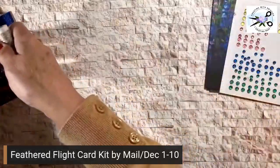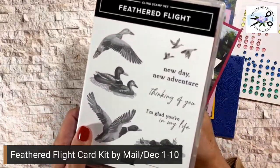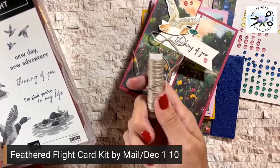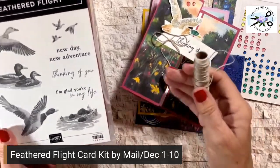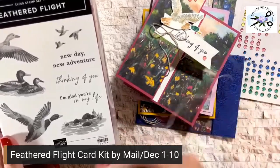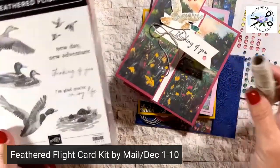I wanted to mention one more thing. This linen thread — if you do add the stamp set on, I will include the linen thread for free. Plus, I always include a special thank you gift. No matter what you order — whether it's just the kit or the kit and the stamp — you're getting a thank you gift from me.